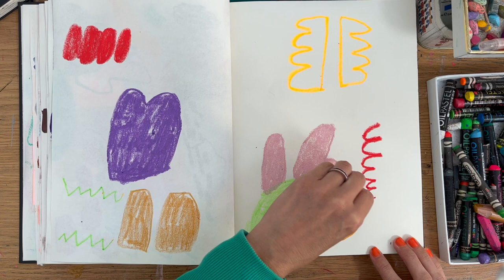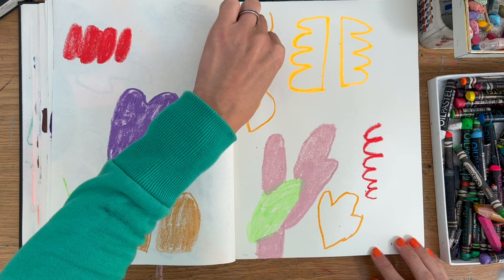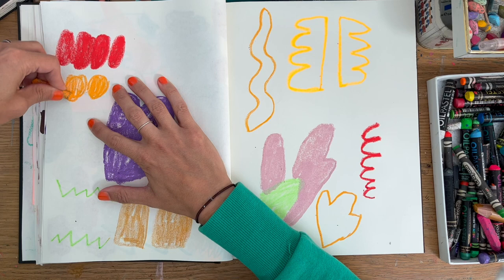Also, some days you're not going to have hardly any time to make art. This is a way that you can keep up a daily practice as well, because this is five minutes of filling up a spread. I allow myself for it to be low pressure, and about process rather than outcome.